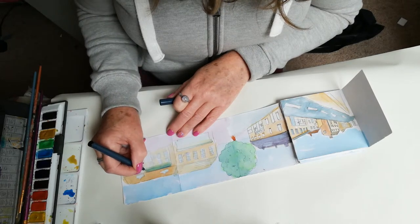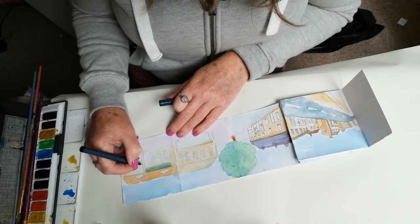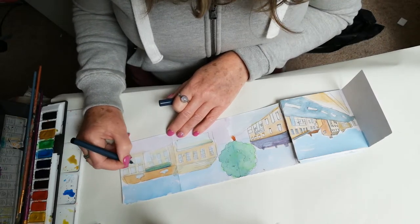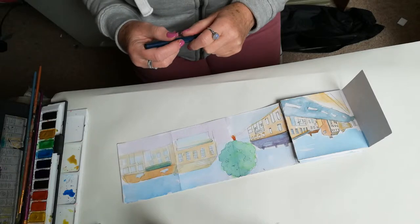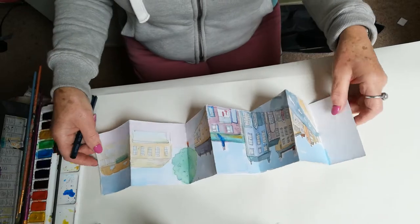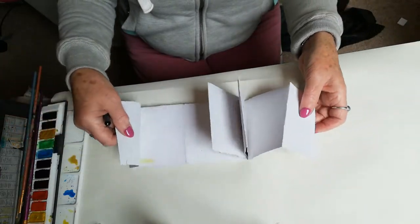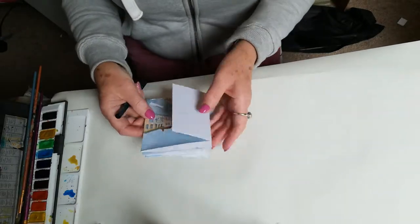You don't have to use ink — you can just use paint, and the options are endless, really. So I've got quite a bit more to add to that, but I'll leave that one there. You've got your front concertina pictures, and then you've also got the back to use as well, which is fabulous. So you can do it as quick or slow as you like.